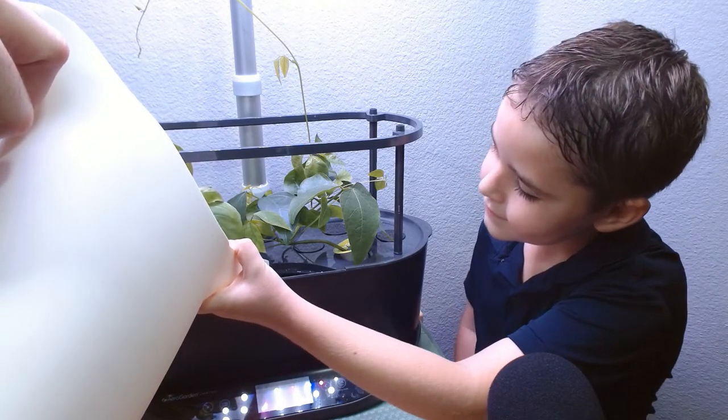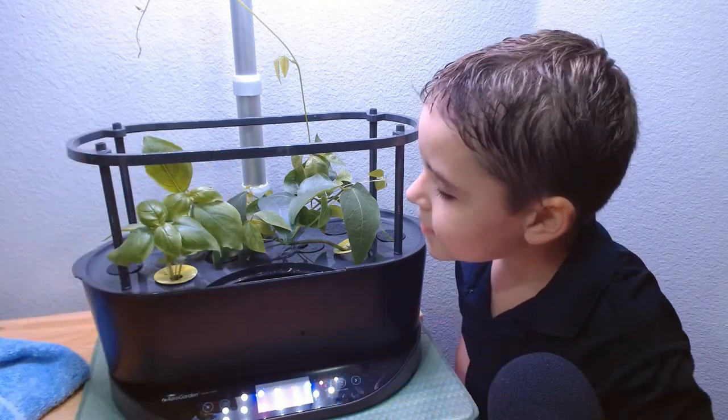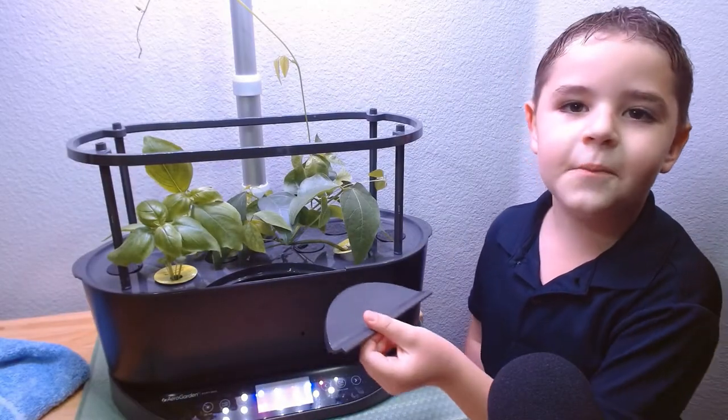Now we need to top off the water. Let me know when it's done. It's done. Alright. Put the lid and hit the OK button.